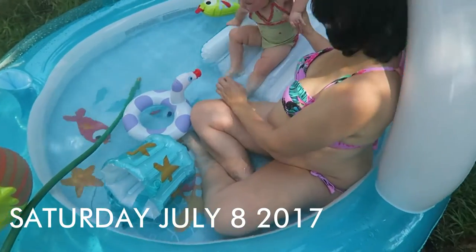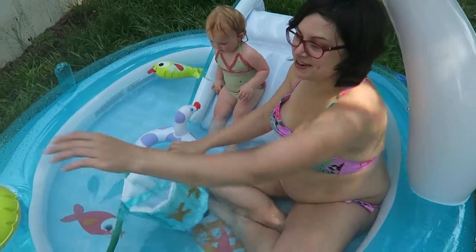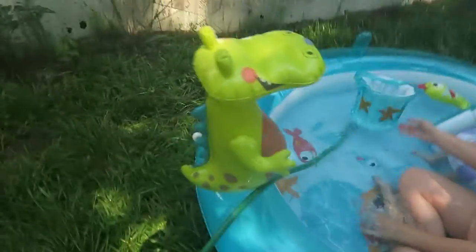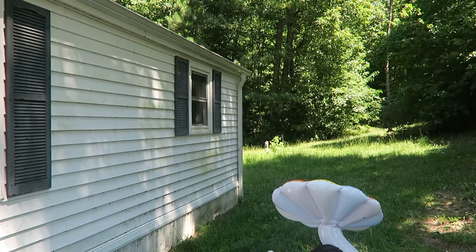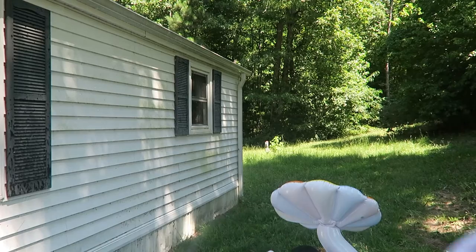She came to me — got a little kitty pool that has a sprinkler feature. Got a little wet setting it up obviously. I think she likes it.